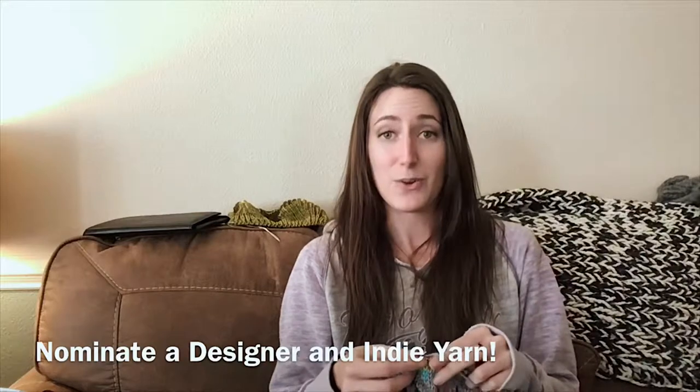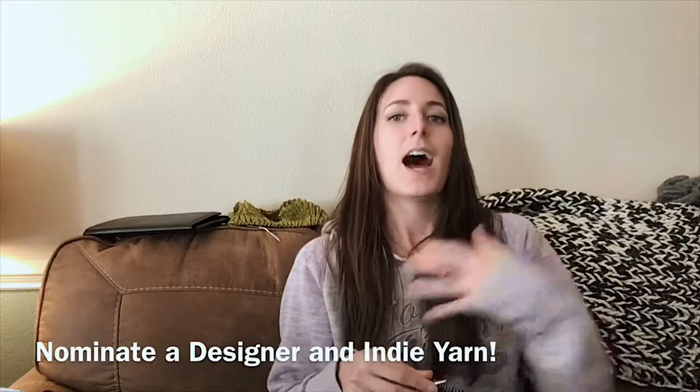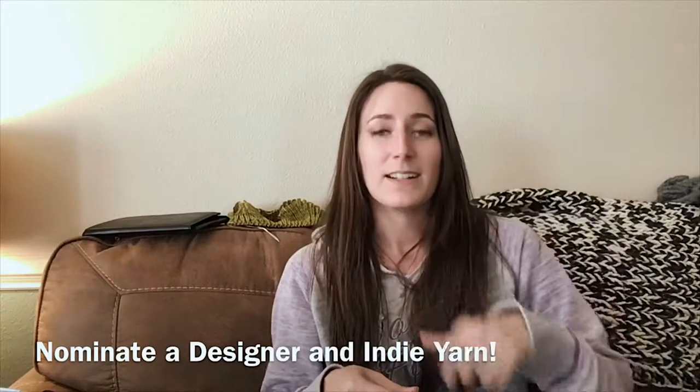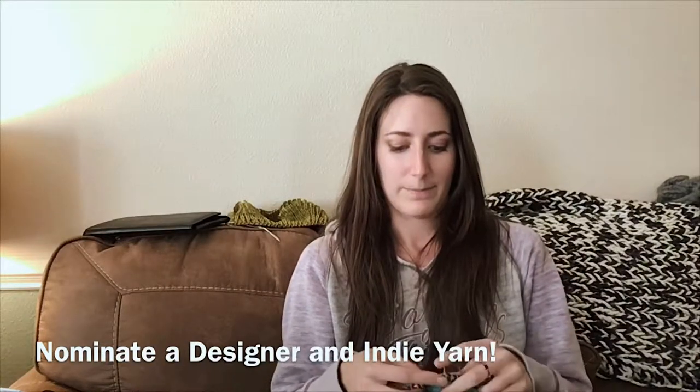Another thought about my channel: I kind of want to use it as a way to leverage new designers. Once I have a following here, I hope I can help other creative people be discovered and be successful — because every successful person says it: there's room for everybody, and I firmly believe that. Let me know if there's a pattern you want to knit that feels a little too advanced. I'll knit it with you, or I'll knit it first, and then at the end I'll give you the review and the tutorials. Sound good?